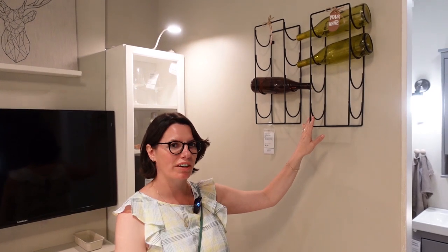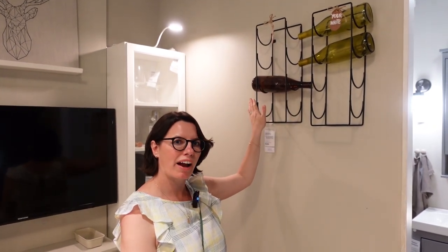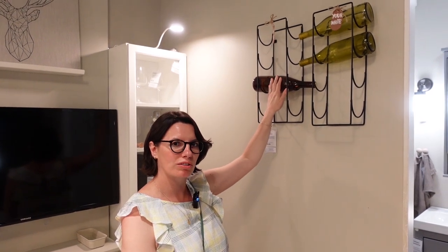This is a rack, too, but it's a special rack. It's a wine rack. So if you like wine, you might have a wine rack, and you can put wine bottles on the rack.